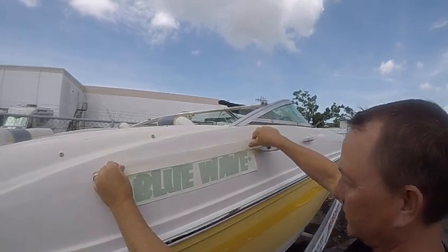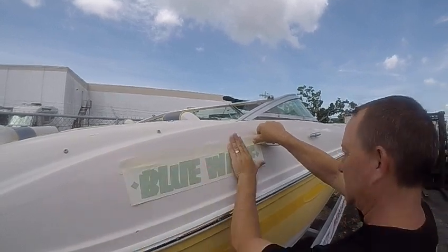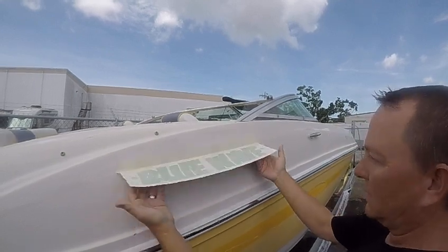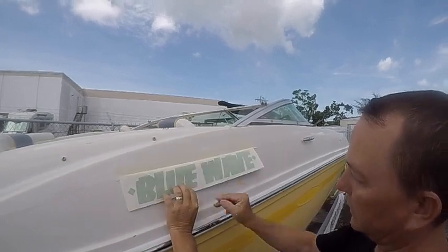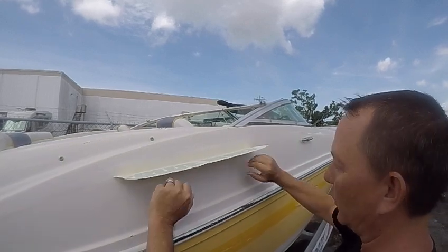Once you have it where you want it, what we call a hinge — it's half on the paper, half on the boat. That makes sure it doesn't go anywhere. This allows it to flip up and you can remove the paper. And if it's a big decal you can cut it and do one half and one half, or have a friend help you — you can both hold it.